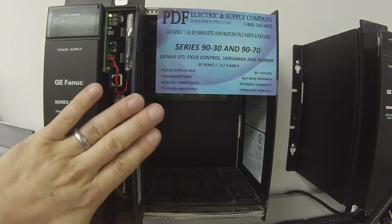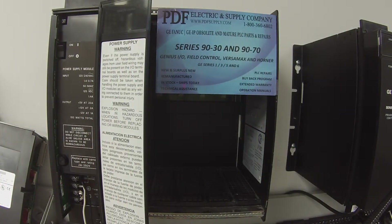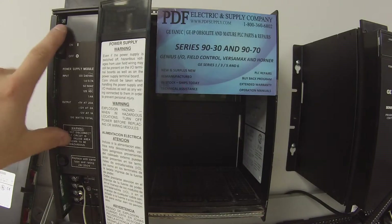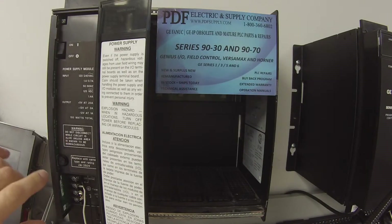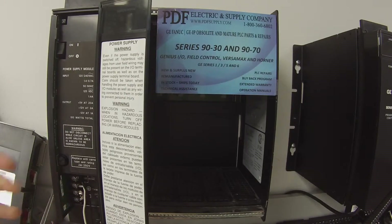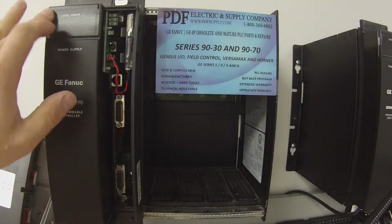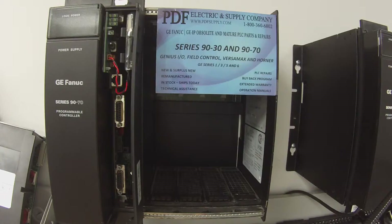That's the more important job. If, for example, you turn on your power supply and there's no LED, the first thing you want to check of course is your fuse. If it's not the fuse, then you have a bad power supply and there are various things that could be wrong. This is something that we do repair here at PDF Supply. We do offer repairs, exchange, remanufactured and new products, and we have same day shipping.